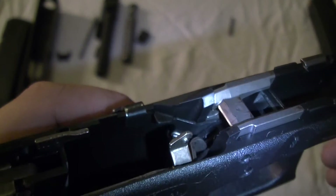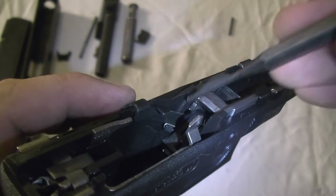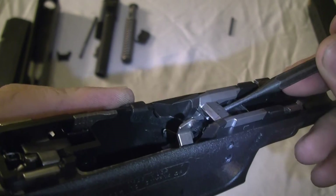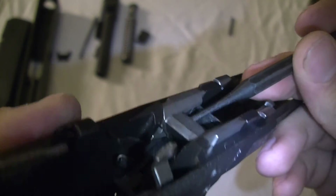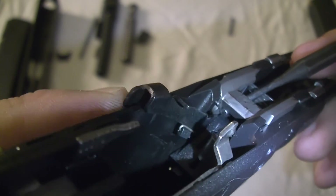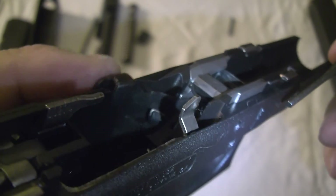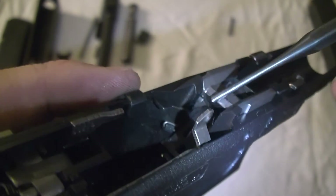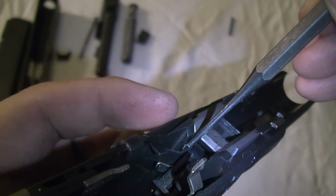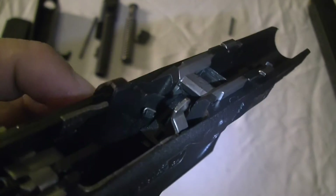Nice and in there. Next, you can see that swing moving right there — it's actually causing tension for this slide release. For the other pin, you're going to actually have to push this spring down and then put the other pin through, so it gives it that tension as soon as you let go.